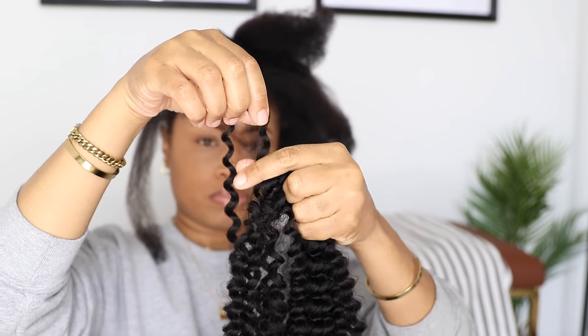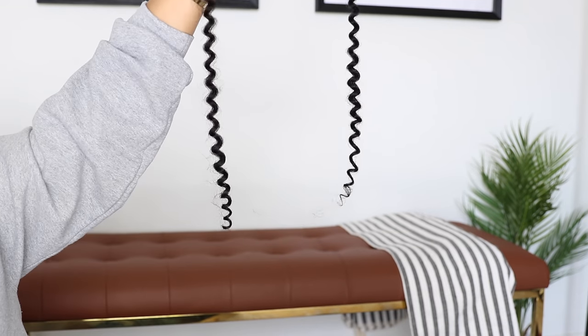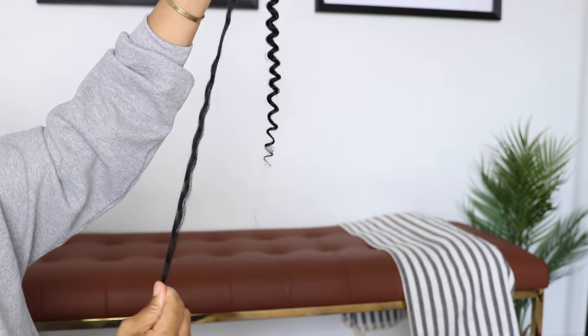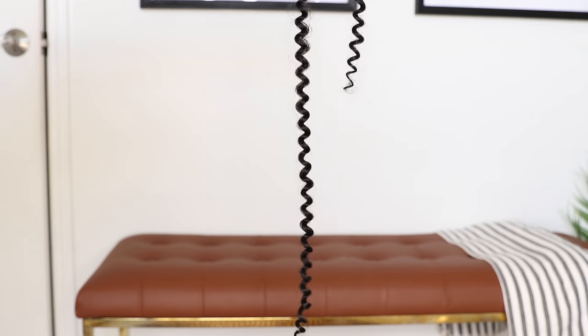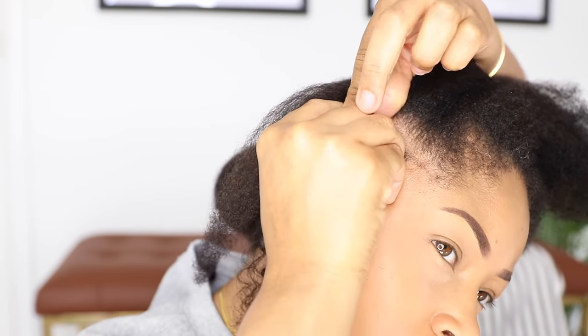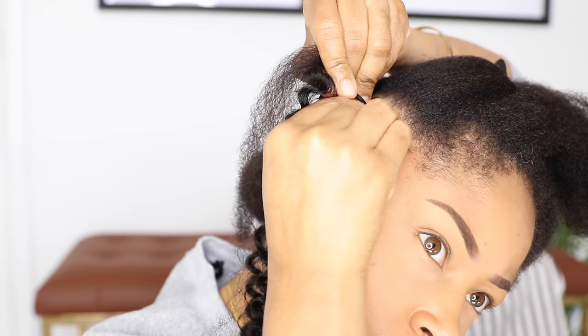Now I'm going to take the Water Wave hair, and for these, I'm only pulling out one piece for each butterfly lock. You want to fold the hair in half, then pull on one end so that one side is about twice as long as the other, and I'm going to start it off like I'm doing a basic box braid and braid down about an inch and a half to two inches.